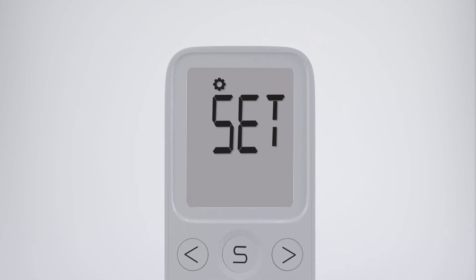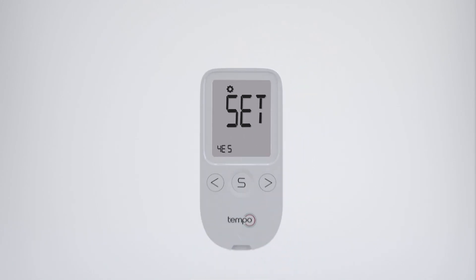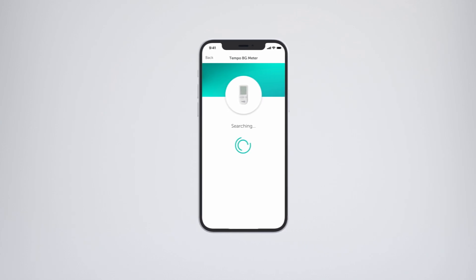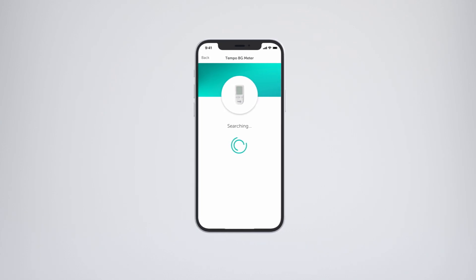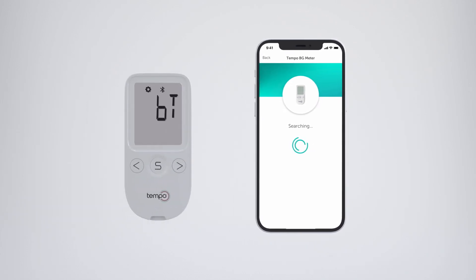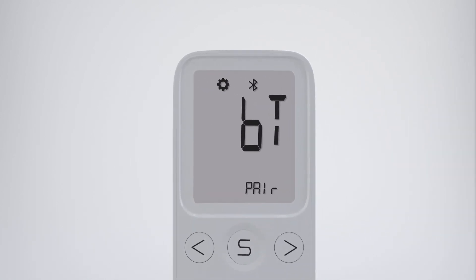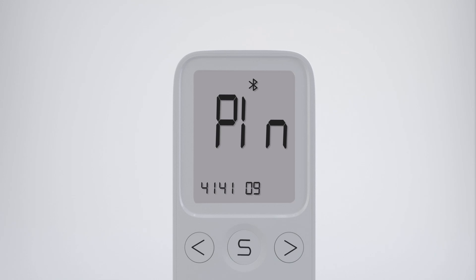After the BGM enters set mode, you will see 'Set' on the screen. Press either the left or right arrow button to select Yes. Press either the left or right button three times to pair. You will see your Tempo Smart app searching for the BGM. The word 'Pair' should then begin to blink. When 'Pair' is blinking on the screen, press the S button. Wait a few seconds for the BGM to generate a unique one-time PIN code. Enter the six-digit PIN code into the Tempo Smart app and touch OK. Make sure the PIN you enter on your smartphone matches the PIN on your meter screen.